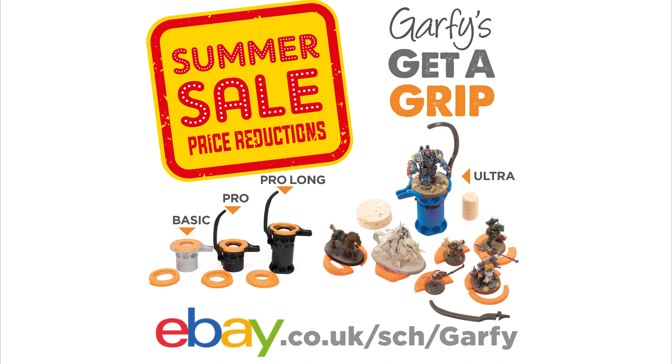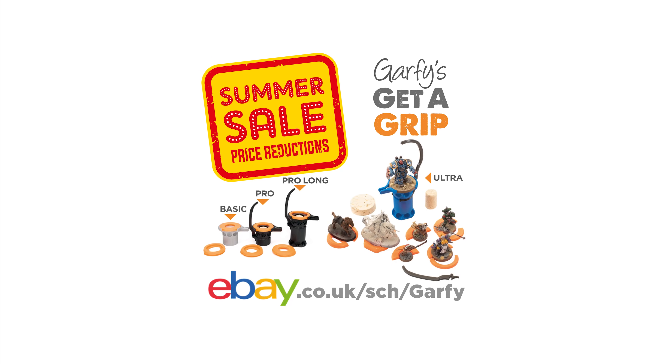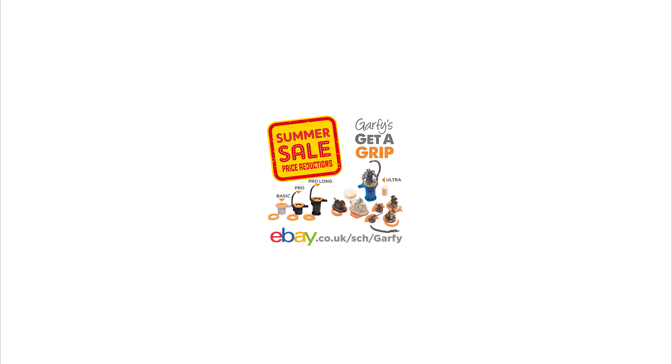That's all for this video. I hope you enjoyed this little insight into how I painted my Lord Imperitant and how I photographed it. Please give me a like and a follow, and don't forget to check out my eBay store in the description below. Thanks very much, cheers.